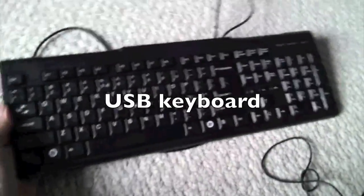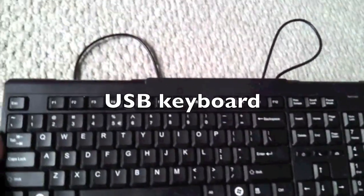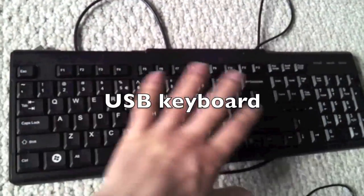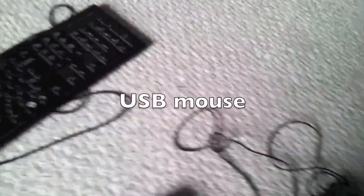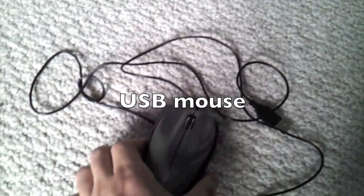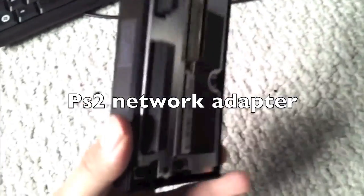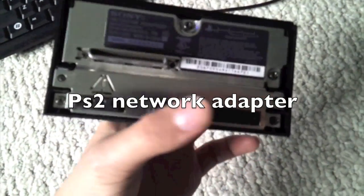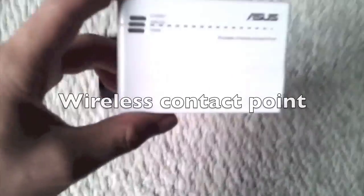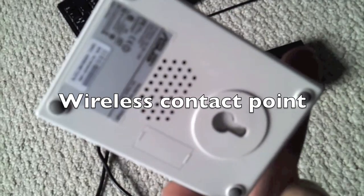You also need a regular, generic USB keyboard, preferably USB 2.0. There's some 3.0 out there, so try to avoid them. You would also like to use a mouse, USB 2.0 also. You will also need a PS2 network adapter for internet purposes. And if you don't have ethernet in your house, you might want a wireless contact point, such as this, which allows you to connect to your WiFi from your PS2.